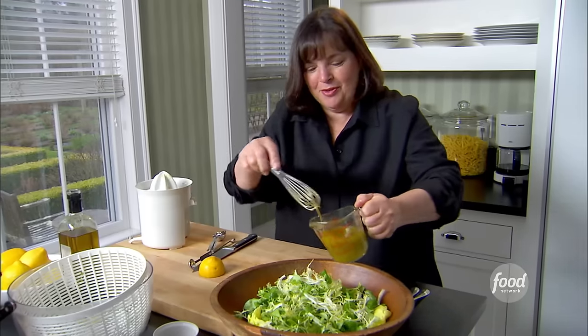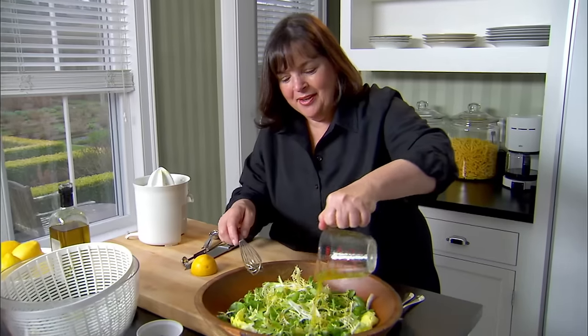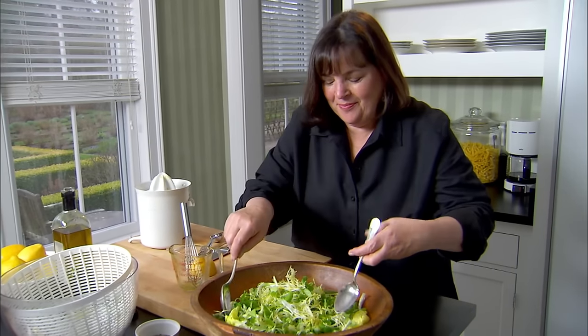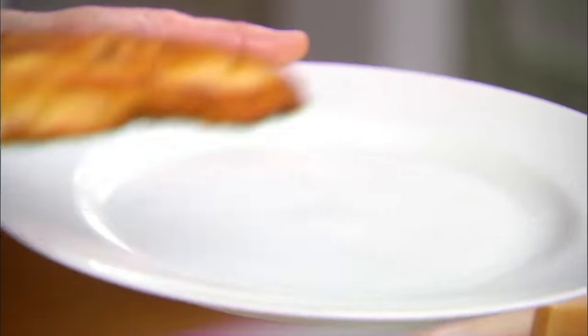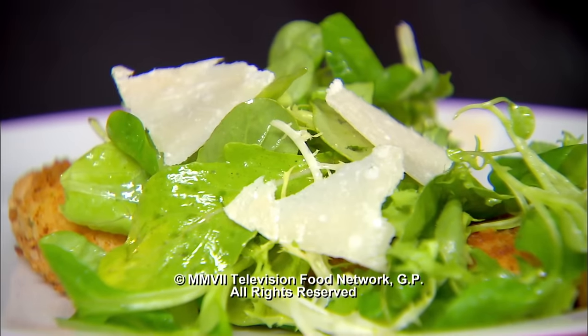Nicely washed lettuce — glad I washed it in advance. Just pour the vinaigrette on, and that's going to go with the chicken. So the hot chicken and the cold salad — it's just a great combination. All I have to do is plate up the chicken, cold salad on the top, a shaving of Parmesan, and I'm back for the fun.